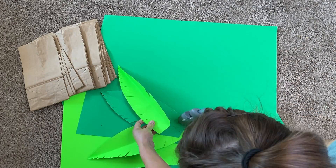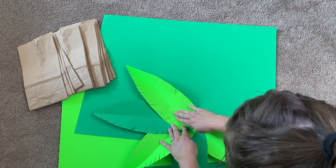Use a hot glue gun to alternate light green and dark green palm fronds for the top.